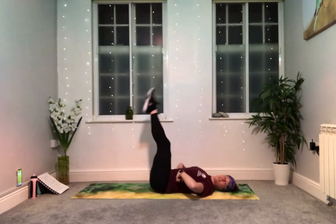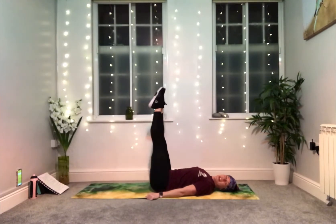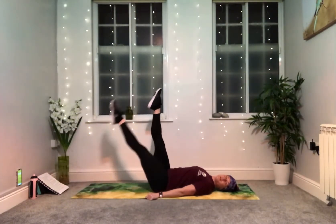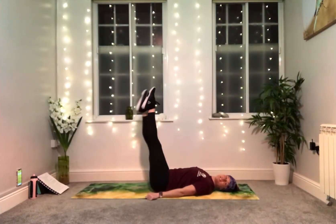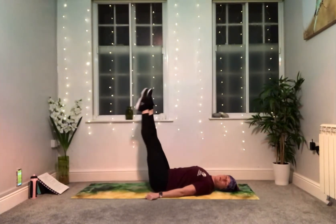Once you've done five of those, extend your legs up over your hips and you're going to lower down one at a time into a scissor kick. Left and right equals one and we're going to do five all together. Take your time with these ones — lower the heel down. 45 degrees is fine if you need it, or all the way down if you can.